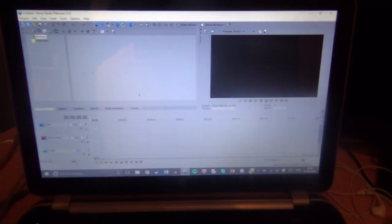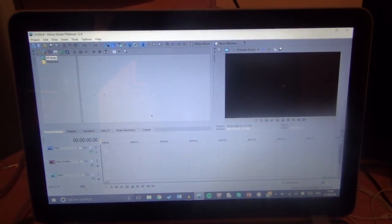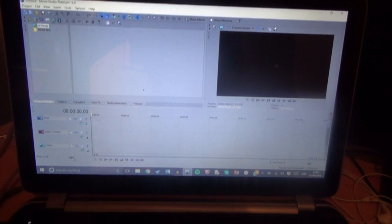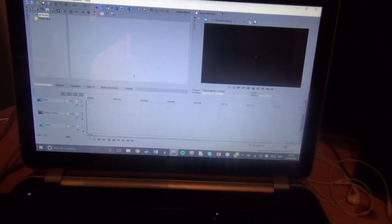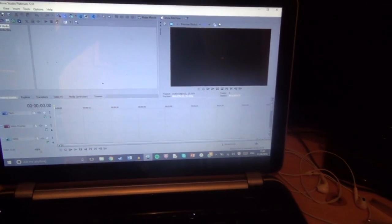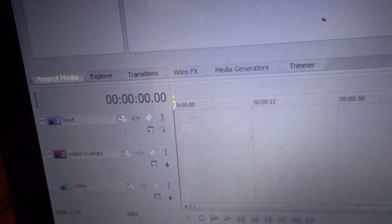After I've taken the video and the audio, it all goes into Sony Movie Studio Platinum 12, which is what I use to edit my videos. Normally I'll take the sound files from both the camera and the audio, sync them up so they're synchronised, and then mute the video. I'll also use some special overlay stuff so I can do dual guitars and things like that.